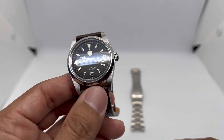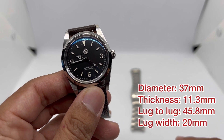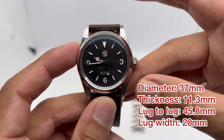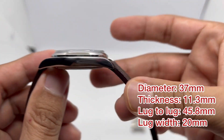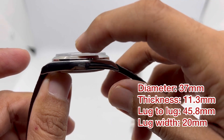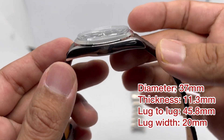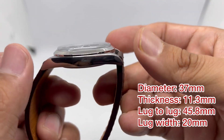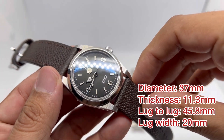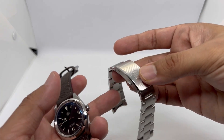Let's discuss the dimensions for this particular piece. Case diameter is 37 millimeters, and the thickness is quite thin at about 11.3 millimeters including that double-domed sapphire crystal. Lug-to-lug is a very compact 45.8 millimeters, and lug width is 20 millimeters.